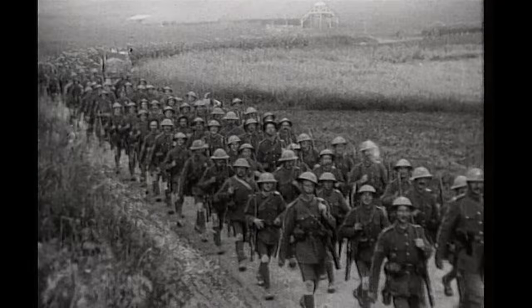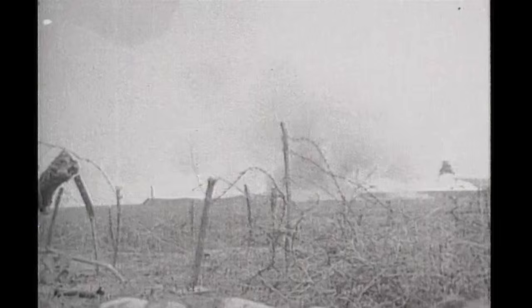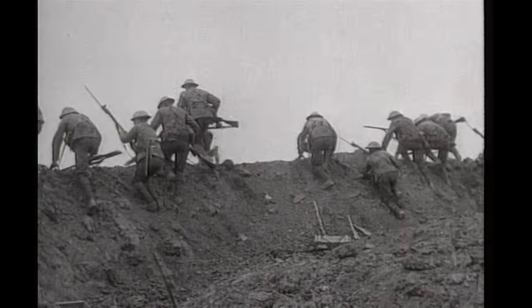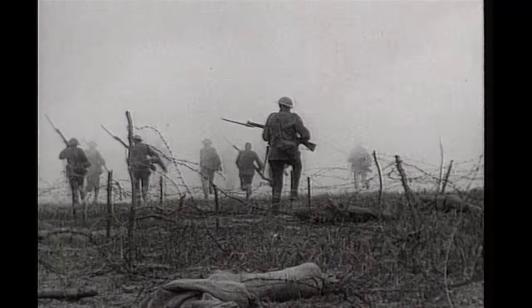The Battle of the Somme had an enormous impact on the British public. There were high expectations of victory after a heavy shelling campaign, but the big push was far from successful. The whistles blew and men went over the top, and there were 19,240 casualties on that first day alone.